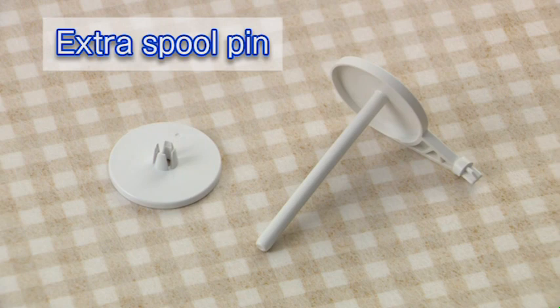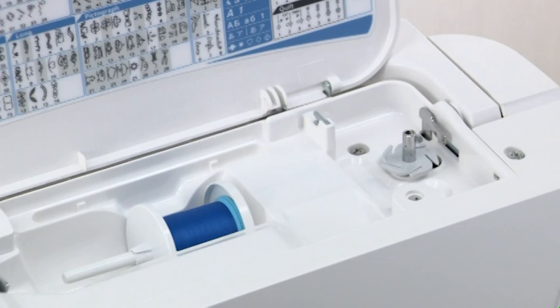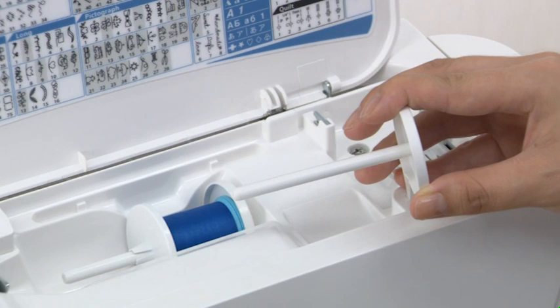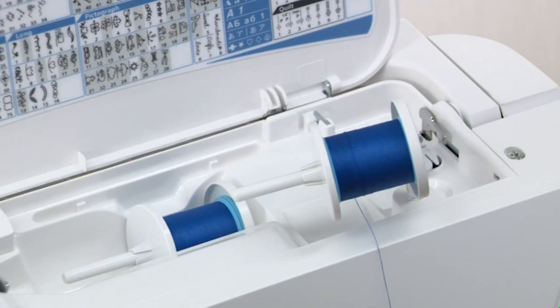Winding the bobbin. Extra spool pin: use the extra spool pin when you need to wind the bobbin without unthreading the machine. Insert the extra spool pin into the hole for the spool pin. Place a spool of thread on it and secure the spool with the spool holder.